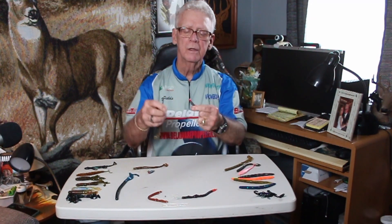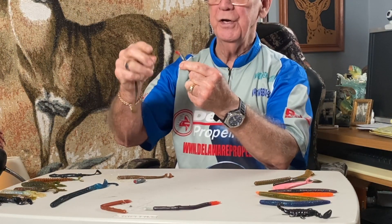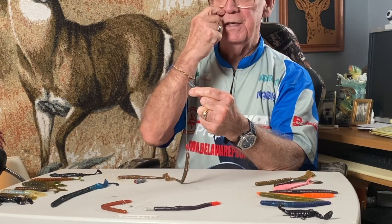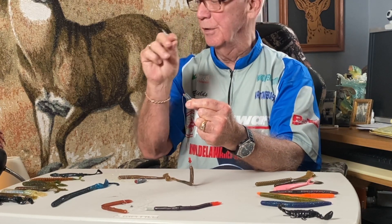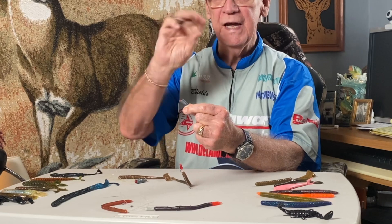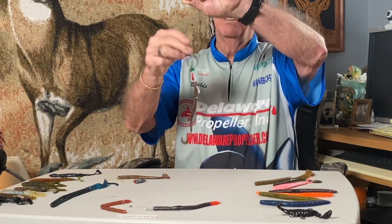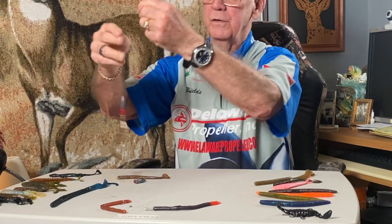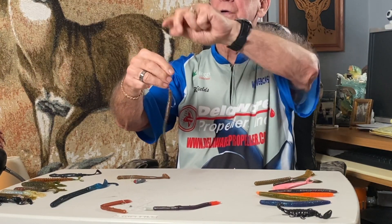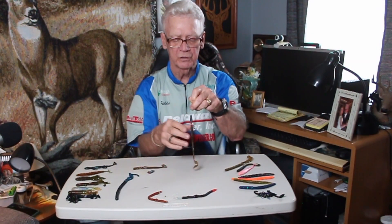There are several little plastic beads on here. The reason for that is sometimes, if you're fishing in real muddy water, you need a little bit of noise — like some of the crankbaits that had a rattle in them. Sometimes just that little bit of noise going back and forth — these are small beads, so they're not very noisy — but sometimes just that little bit of noise will help a fish locate that.